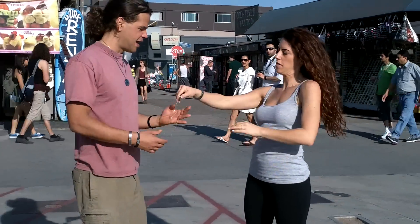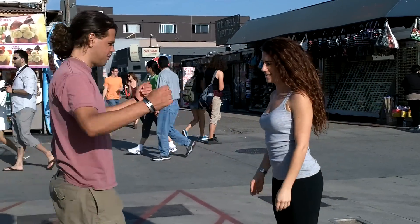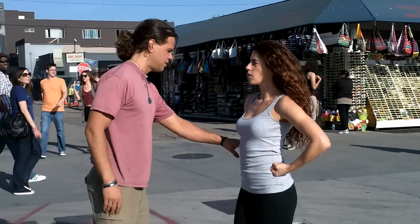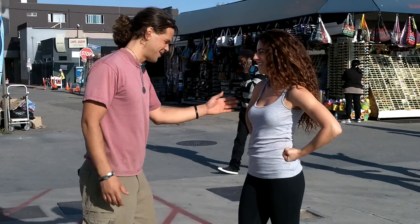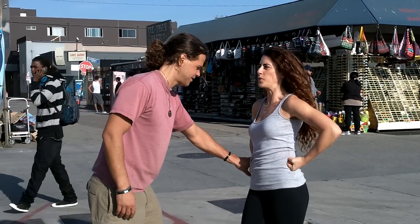This girl's in great shape and works out. I'm going to try it again. Stand straight, breathe, and resist. Alright.